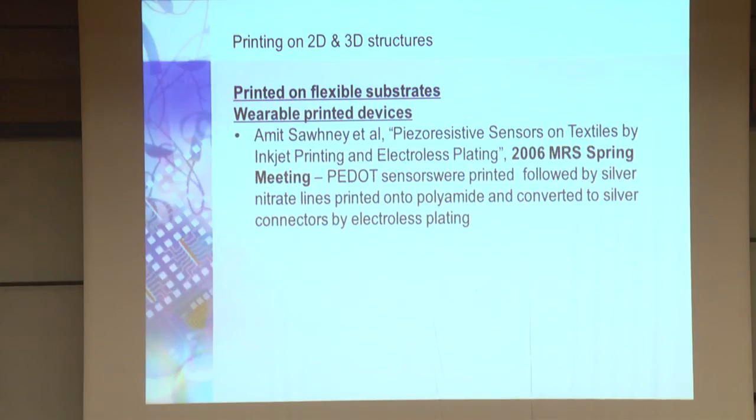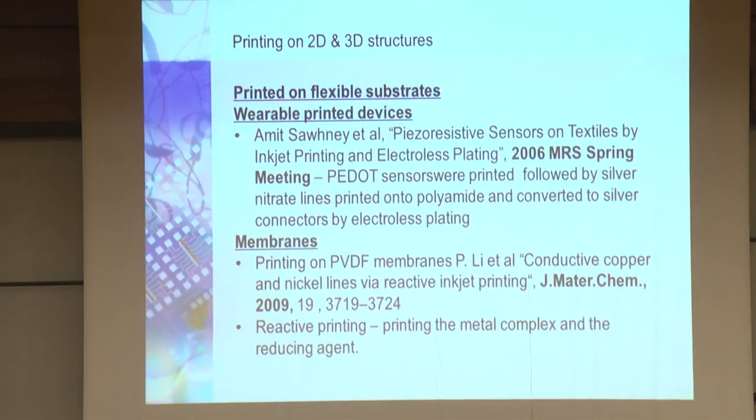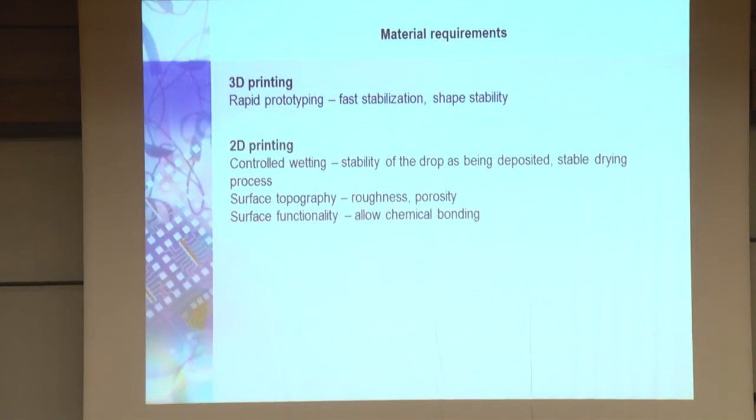Or even printing on wearable devices — there's a recent paper from 2006 where people actually printed on textiles and used electroless plating for depositing metal on wearable devices. Or you can print on membranes; we also do this — we make PVDF membranes, which is a piezoelectric material, and we use electroless plating to make the contacts. And there's a special paper on what's called reactive printing, that prints the metal complex and the reducing agent together.